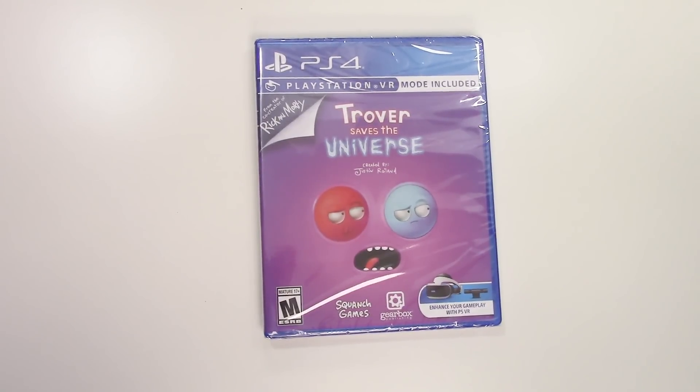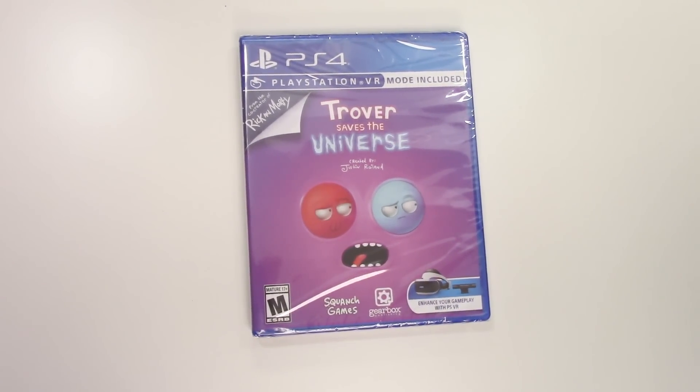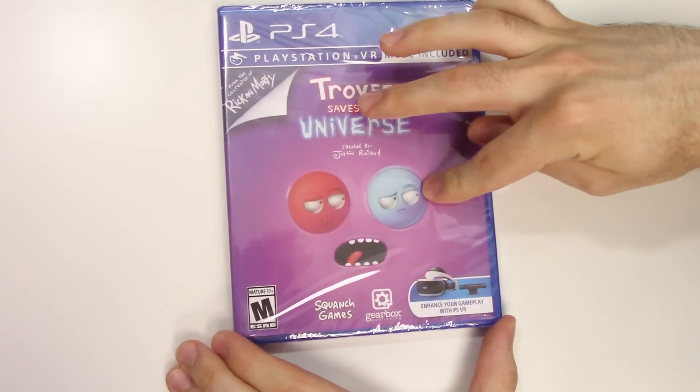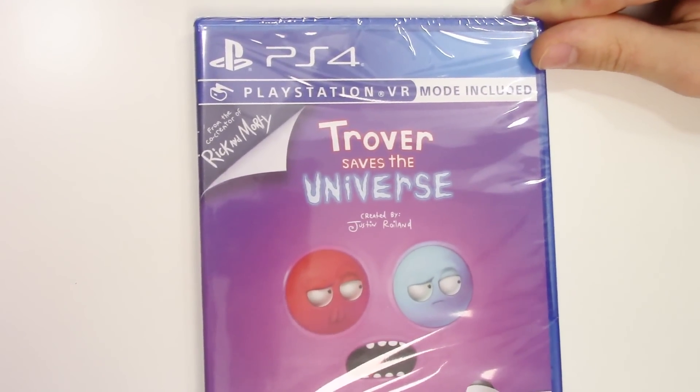Hey guys, welcome back for another unboxing with PopnGames. In this video we're going to be unboxing Trover Saves the Universe for the PS4. We can see the front cover right here with these two characters as well as the mouth, and it says created by Justin Roiland.